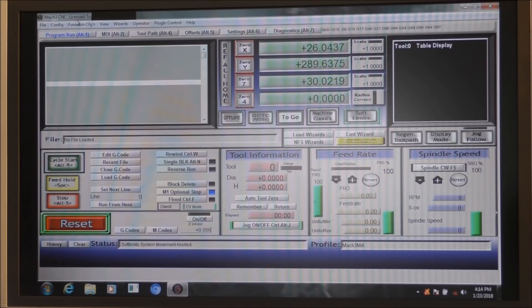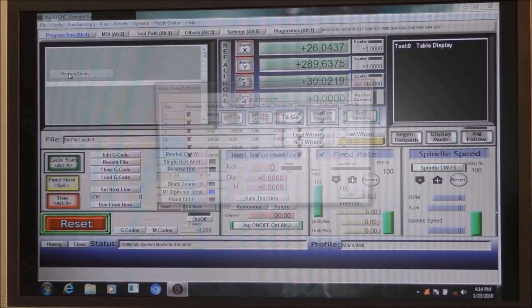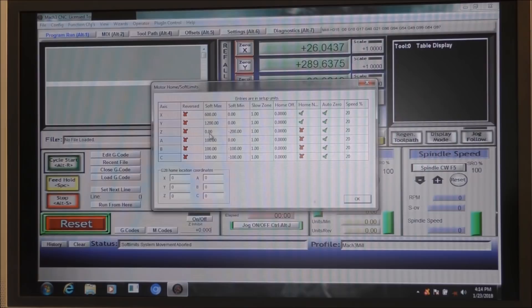We need to set Mach 3 up to configure for the A axis or 4th axis. So you go to Config, go down to Homing and Limits, and we need to set the A axis up. These settings are pretty standard in Mach 3. Soft minimum is fine. The soft maximum — this isn't enough — so we're going to alter this to 400mm of outside diameter travel. We'll just enable that.